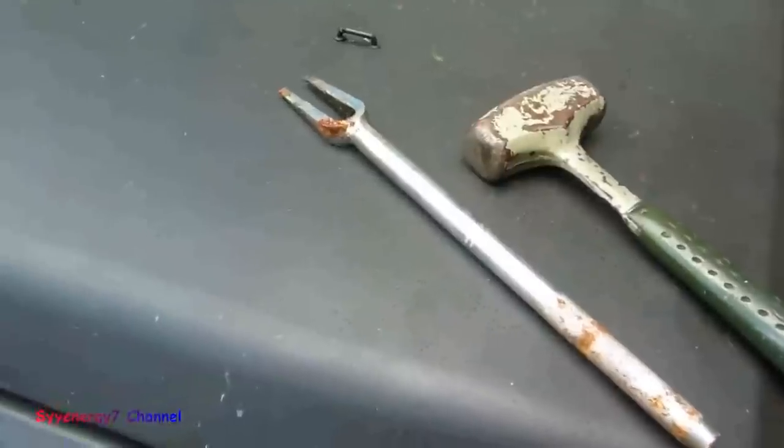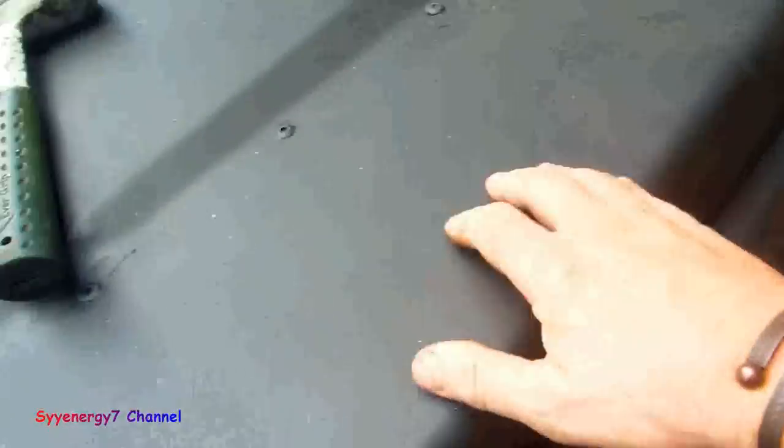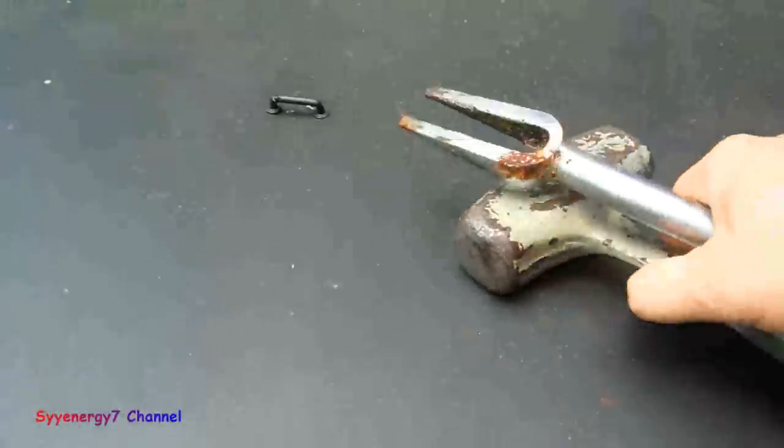People wonder why I put truck bed lining on this Samurai. I didn't really sand anything here — I just sprayed right over the old paint. I'll probably paint this black later, but the hood is always going to be truck bed lining because I like laying tools on top of everything.